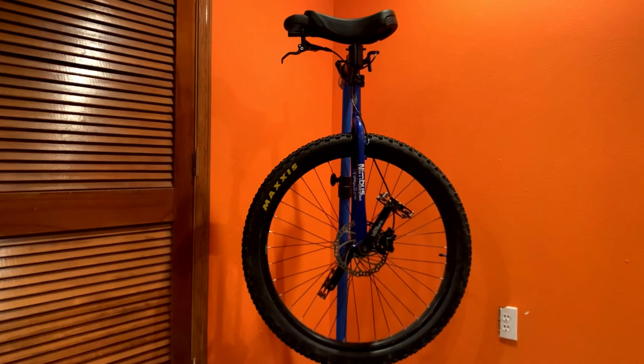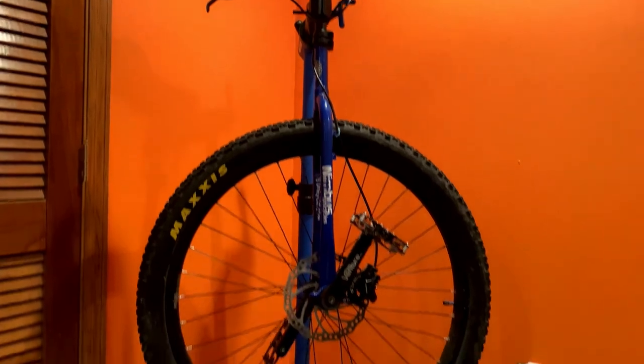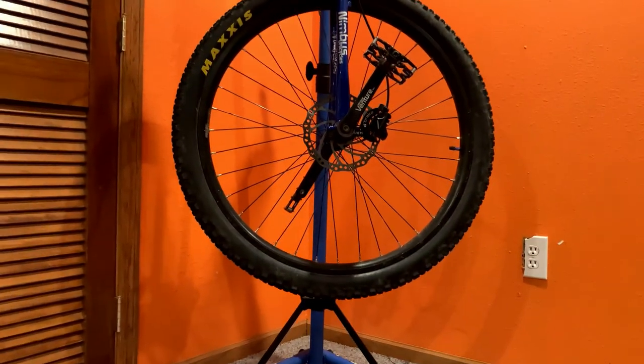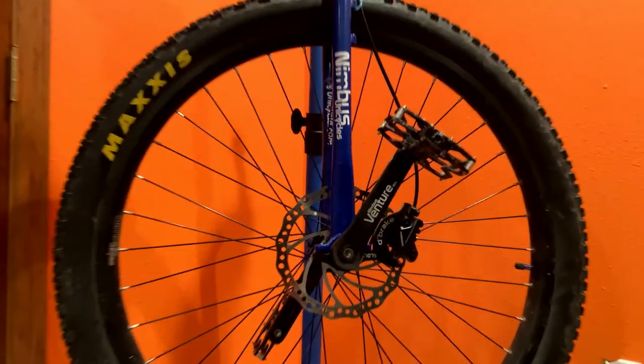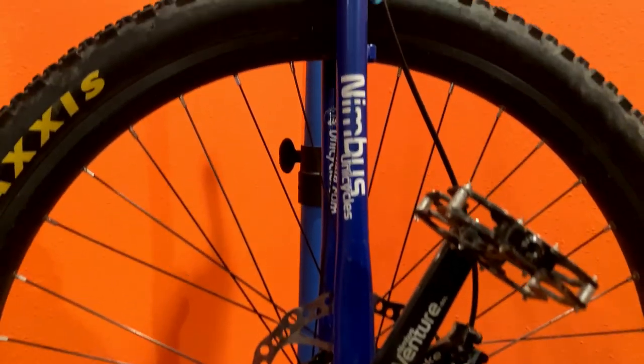Today, I'll be reviewing my 29-inch Nimbus Oracle unicycle from unicycle.com. I've had this for about 4 years now and have a pretty good idea of how it performs. I'll be ranking this unicycle in 5 different categories, where it can have a maximum score of 5 in each category.